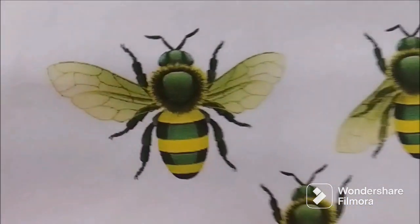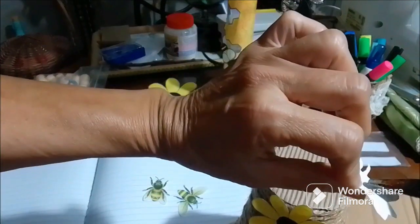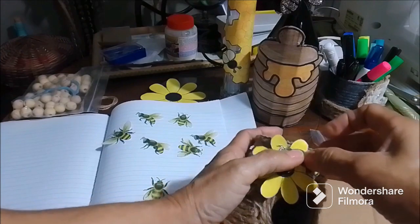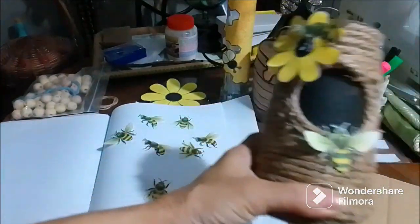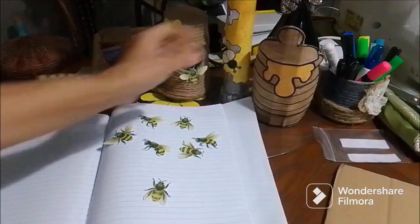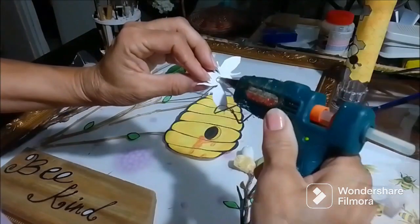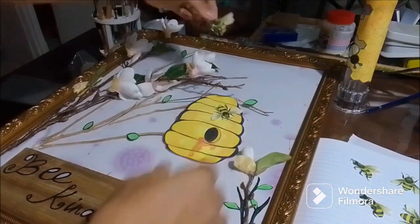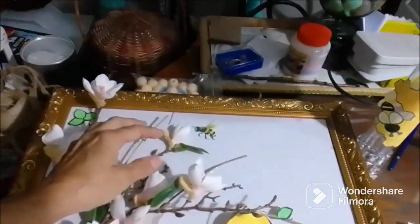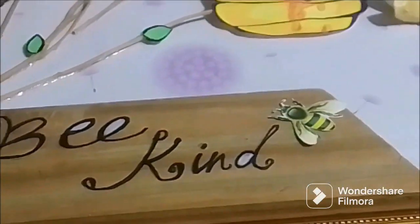My friend printed these bee stickers for me because my sister had ordered some and they never came. To make them look like they're coming off the piece, I just put a dab of glue in the center of the bee — so the wings and the bottom part of the body are exposed, like the bee is flying off. I'm doing the same thing on the honey jar, placing the bee right where the honey is dripping. It creates a 3D effect that looks so real! I'm placing them by flowers at intervals.